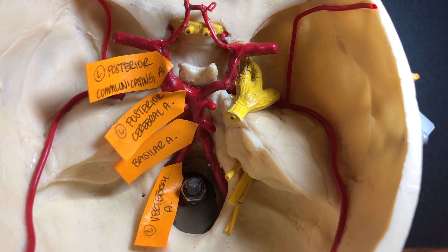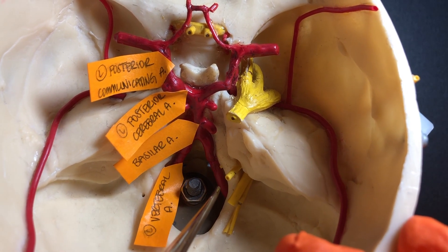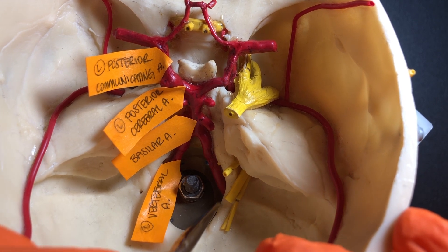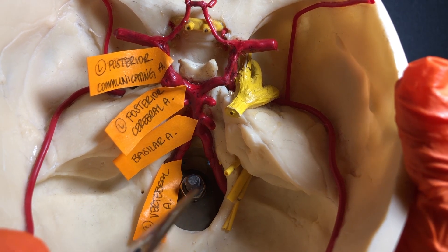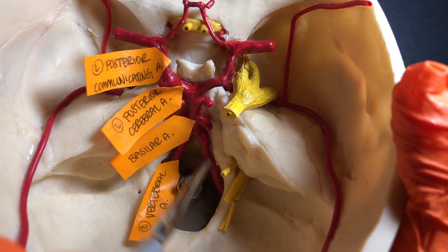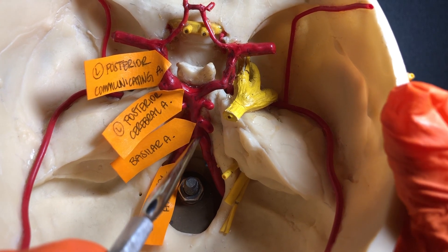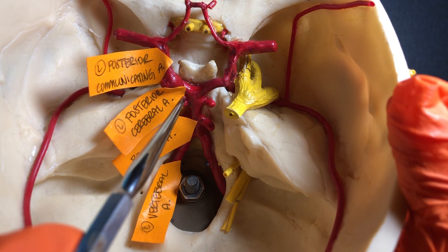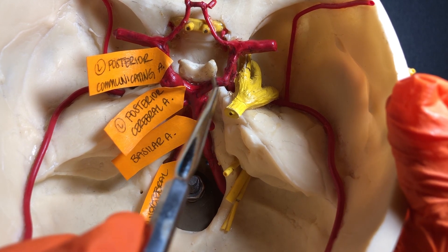Now let's look at the posterior vessels, starting posteriorly and working anteriorly. Here we have the vertebral arteries, and if you can see this hole — this is the foramen magnum. Those vertebral arteries come up through the foramen magnum and come together to form the basilar artery. So the left vertebral artery and the right vertebral artery come together to form the basilar artery, and then the basilar artery breaks off into two sides — those are the posterior cerebral arteries. The left branch is the left posterior cerebral artery, and therefore this is the right posterior cerebral artery.